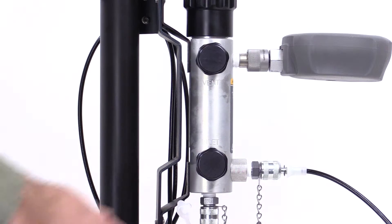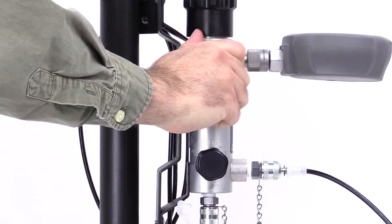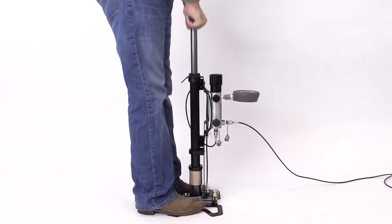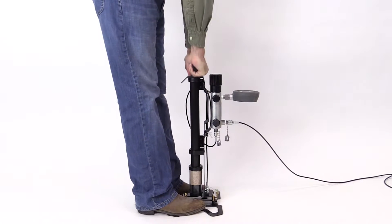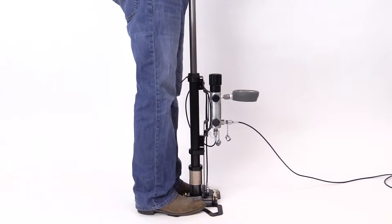Connect the reference gauge to the reference port on the calibration manifold. No PTFE tape is required to make the connection. Make sure the inlet valve on the calibration manifold is open and the two vent valves are closed. Pump the 700 HPPK to generate pressure. Generally, you can generate 21 megapascal, or 3000 PSI, within 20 seconds if you pump with full strokes.